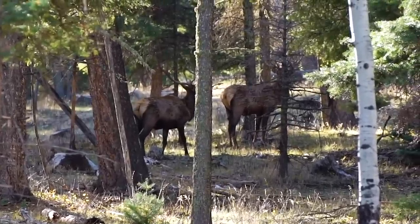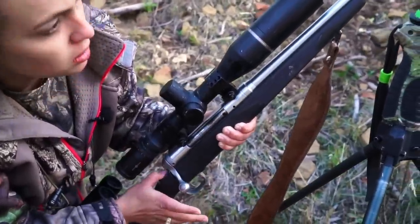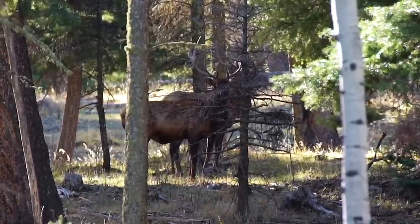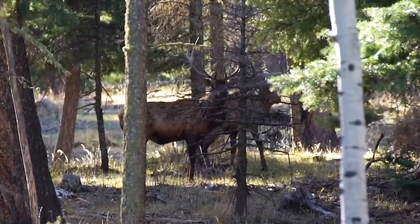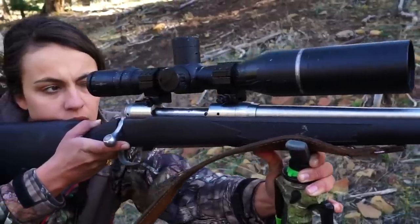Right on top there. Got him? Yeah, I'm on him. Okay, just wait a minute. Wait a minute. Let that animal move. Okay, he's clear. Go ahead and take him if you like.